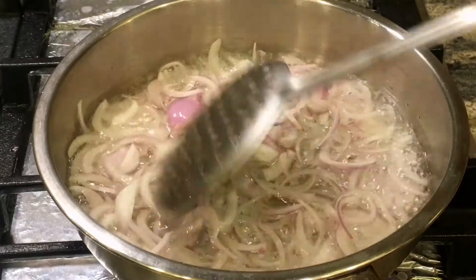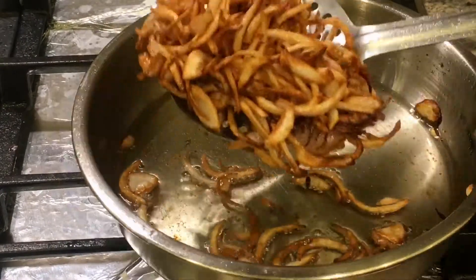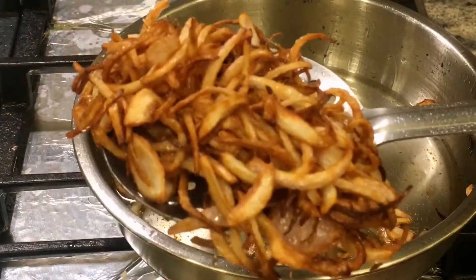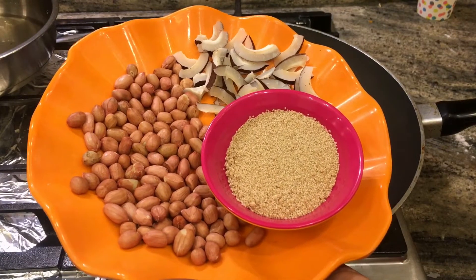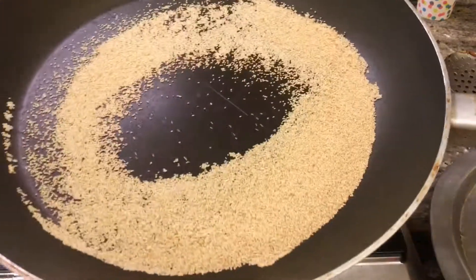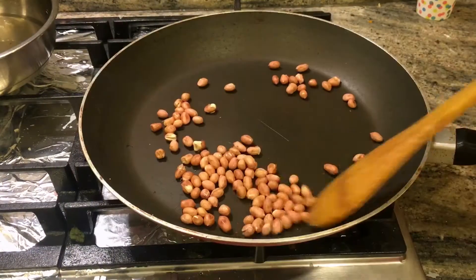Let's prepare the sauce. You will need 2 medium-sized onions and fry them. We will take 2 tablespoons of peanuts, 2 tablespoons of coconut, and 2 tablespoons of poppy seeds, and you will roast them all separately.